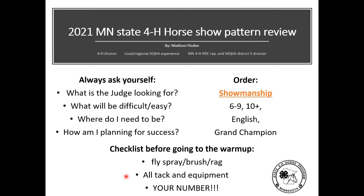Hello, my name is Madison. I'm going to be going through every single pattern for the 2021 Minnesota State 4-H horse show. This is the first video I'm doing, which is showmanship. I'm going to do all of the showmanship patterns in order — starting with the six through nine, then the ten plus, the English, and lastly the grand champion.